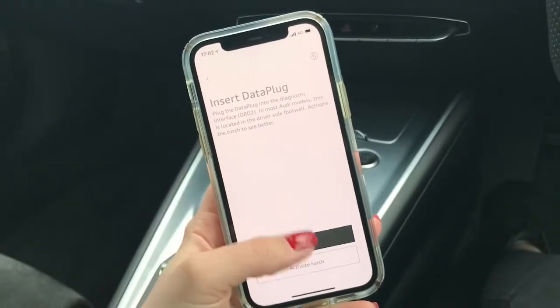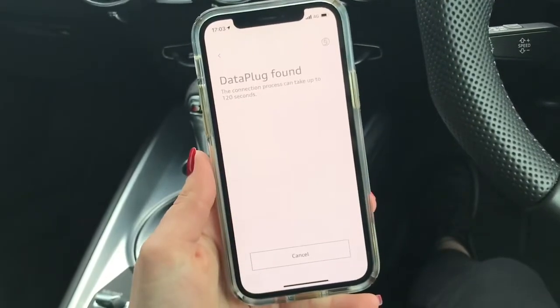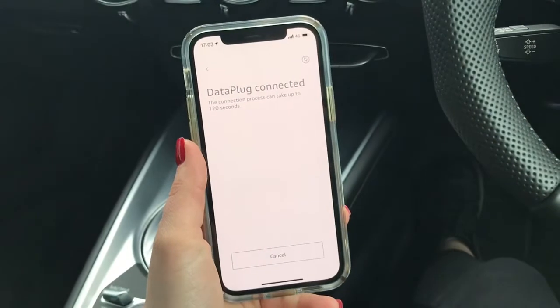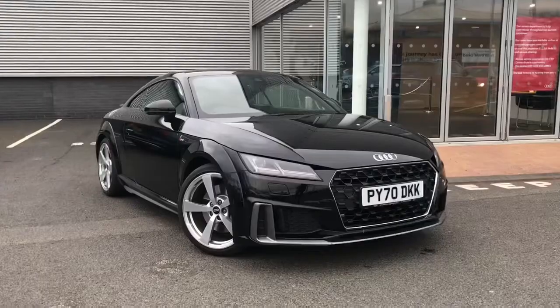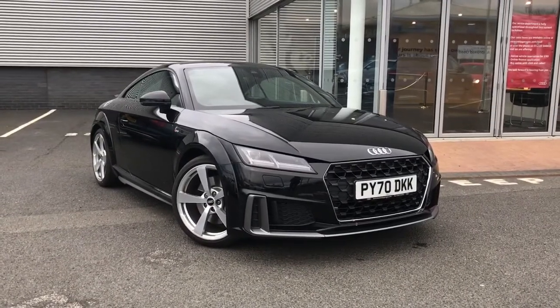After you've entered the pin you will then be asked to go ahead and switch on your vehicle's ignition. You can then begin to pair the device with the Audi data plug. Once successfully connected you do have full access to the Audi Connect plug and play app. If you do have any questions regarding the data plug please don't hesitate to contact your local Audi dealer.